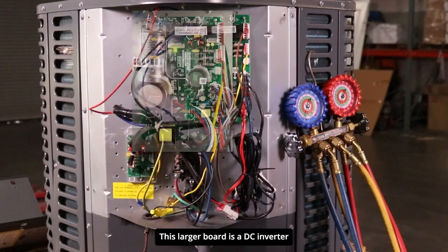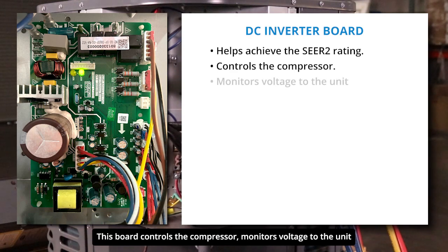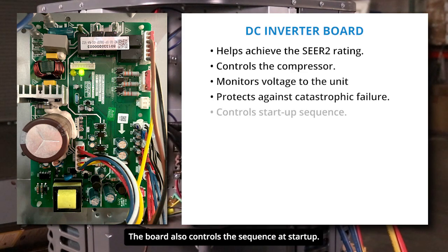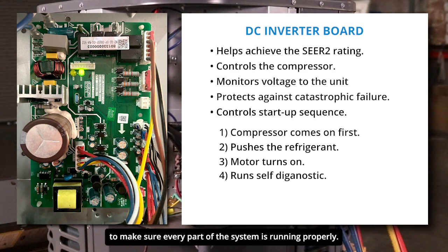This larger board is a DC inverter, which helps achieve the necessary SEER 2 energy efficiency rating. This board controls the compressor, monitors voltage to the unit, and is designed to protect against catastrophic failure. The board also controls the sequence at startup: the compressor comes on first, pushes the refrigerant, then the motor comes on. When starting up, the board runs a self-diagnostic to make sure every part of the system is running properly.